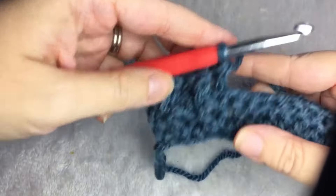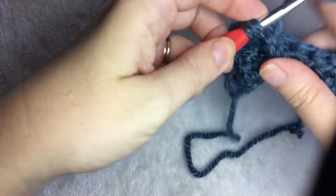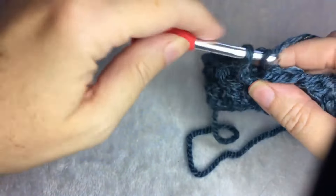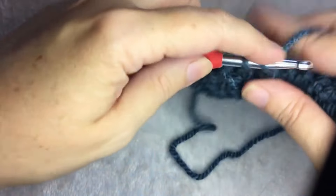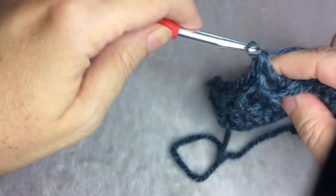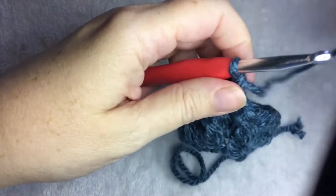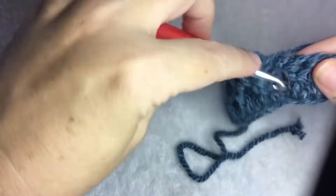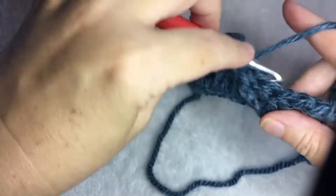Just keep alternating — front, back, front, back. This pattern works well for blankets, scarves, and ear warmers. It has a little bit of stretch, and it has a good texture, so you can see it well on bulky yarn.